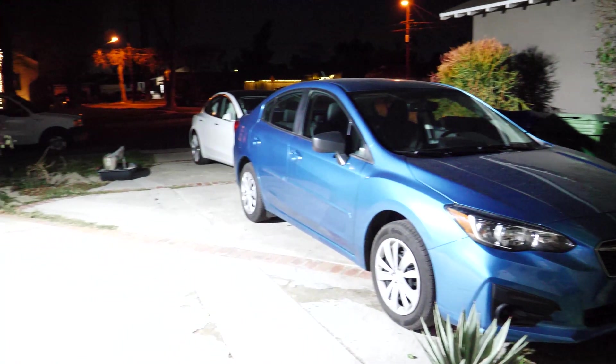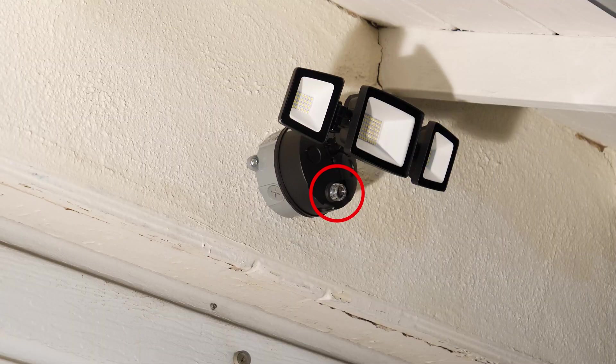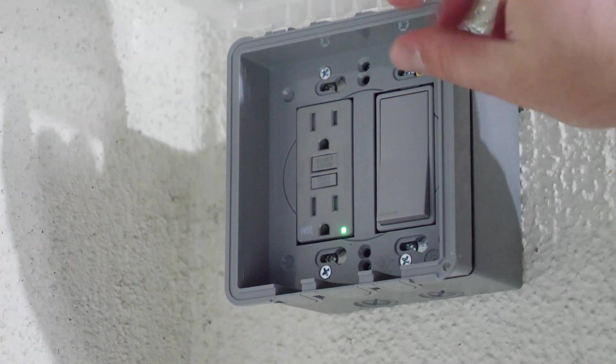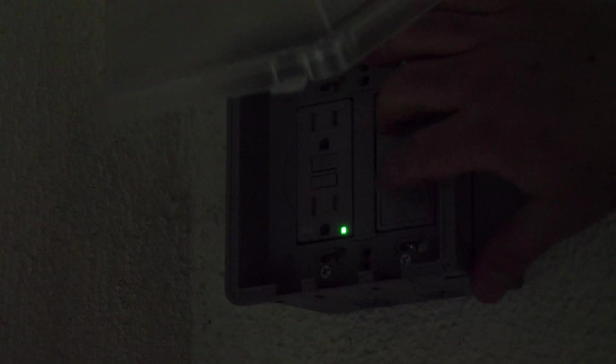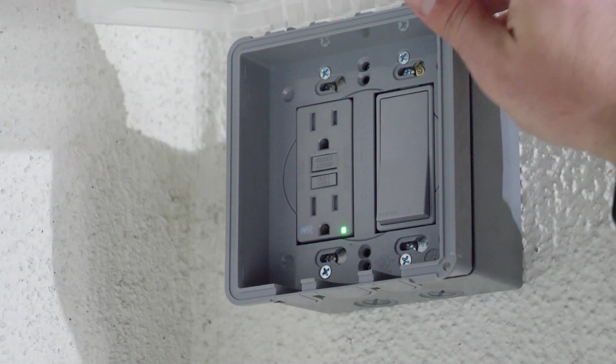During the unboxing I thought the sensor was a motion detector, but it's actually a light sensor. During the day it automatically turns the light off, and at night it automatically turns it on. I have it hooked up to a light switch, so if that switch is off nothing happens — but if I leave the switch on permanently, this light will stay on during the night and automatically turn off during the day. That's how it's designed to work.